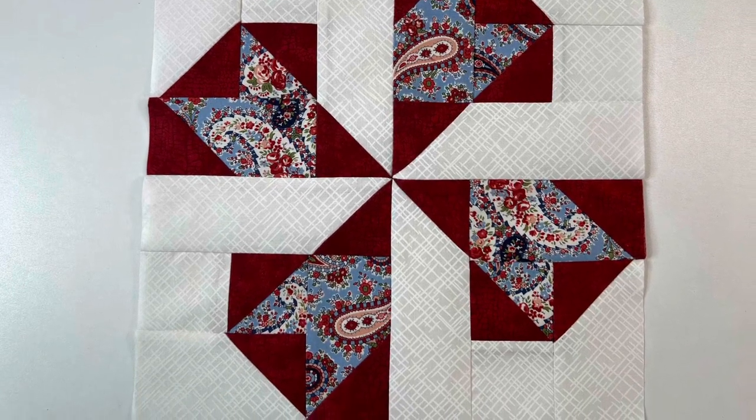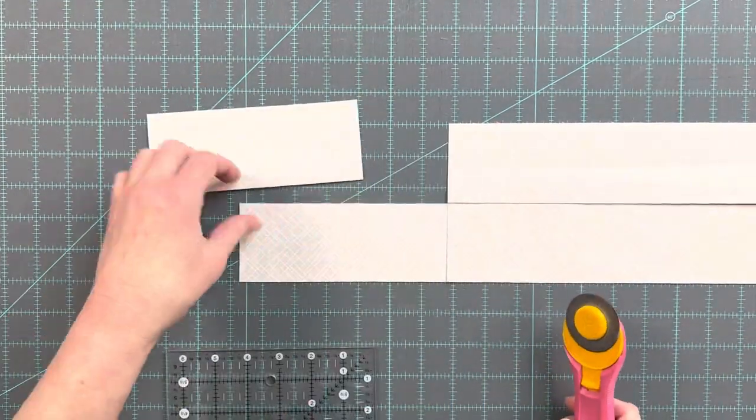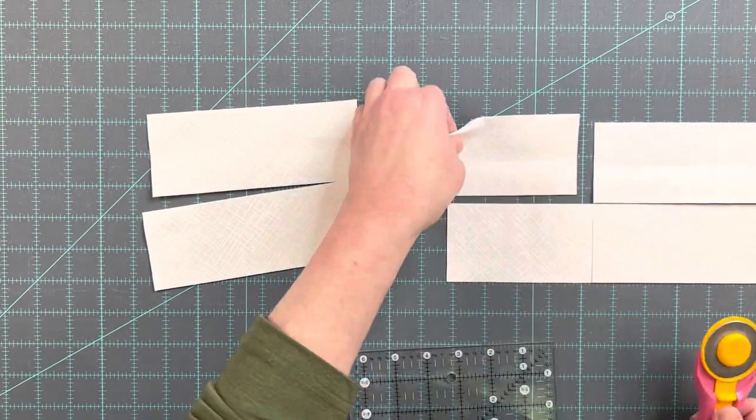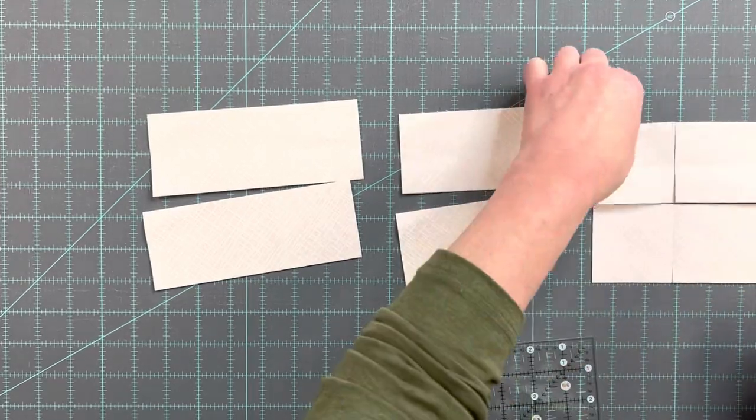You will need light, medium, and dark fabrics. From two strips of light fabric that are 2.5 inches by the width of fabric, cut four rectangles that are 2.5 by 6.5, four rectangles that are 2.5 by 4.5, and four squares that are 2.5 by 2.5.